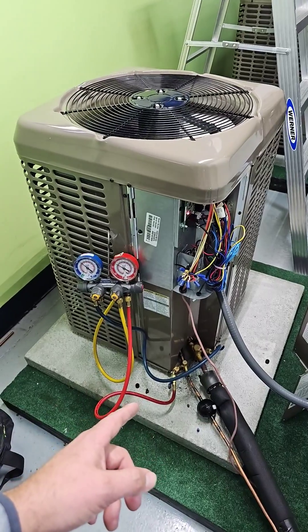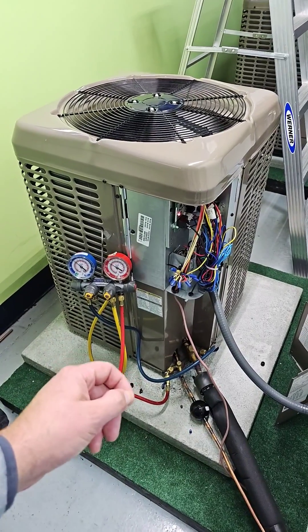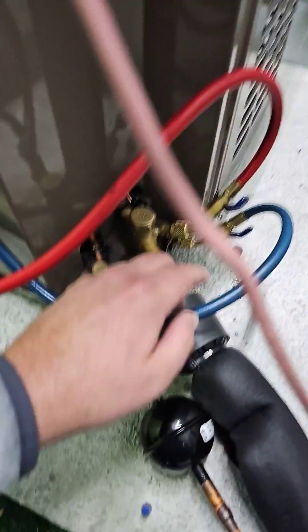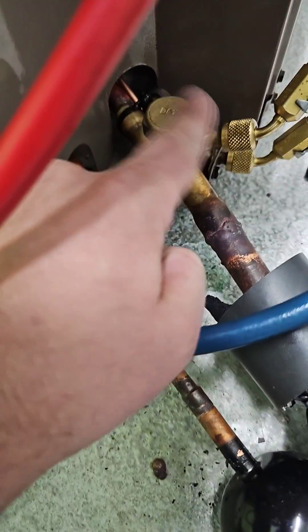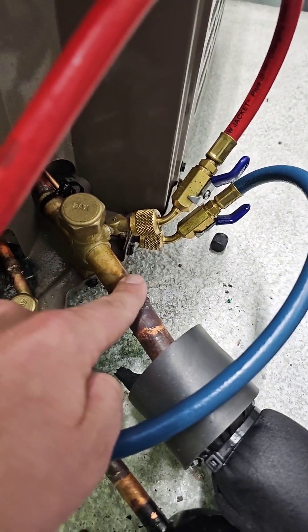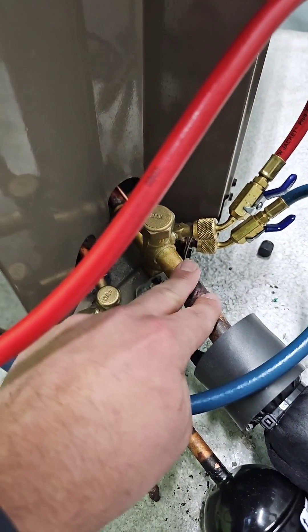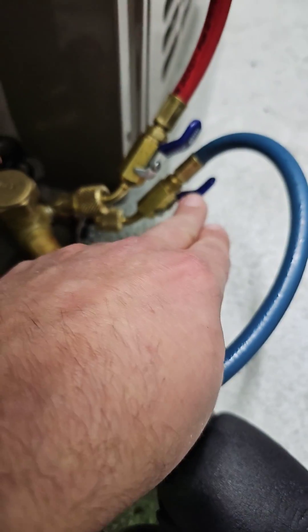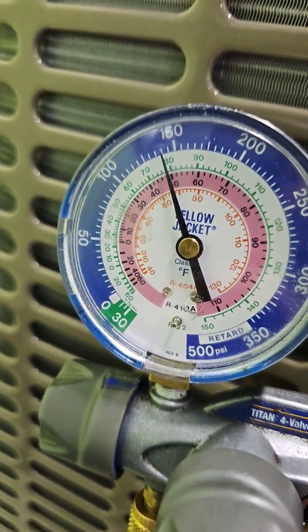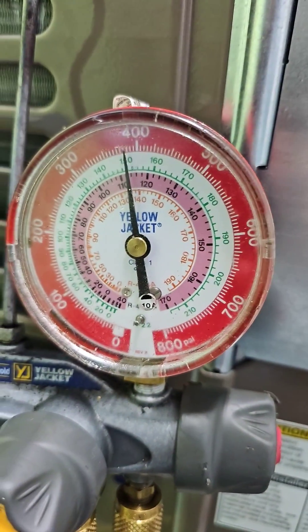Now let's hook up the gauges to the heat pump for the heating mode. Now we're in the heat mode. We take the high side hose and hook it to the suction line service valve — this line becomes very hot during the heating mode; in the cooling mode it's cold. Then we take our low side hose and hook it to this other port, which is connected to the suction line near the compressor. Low side is 140, high side is 375.